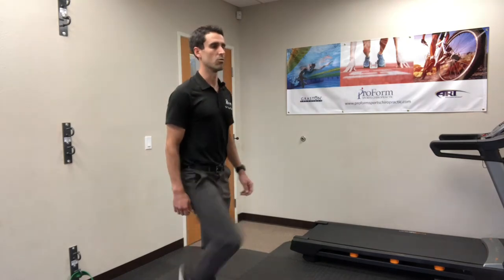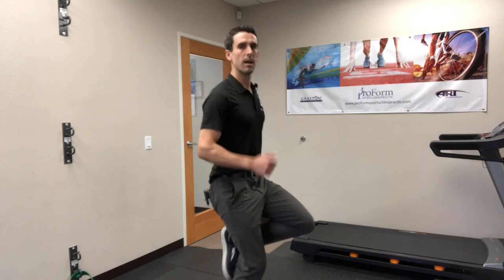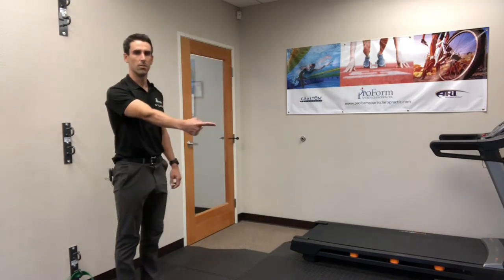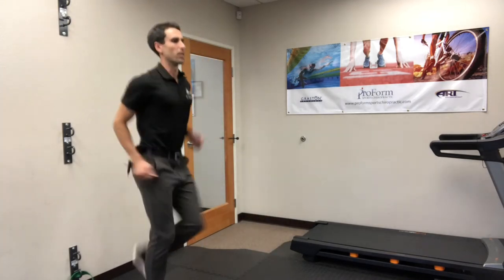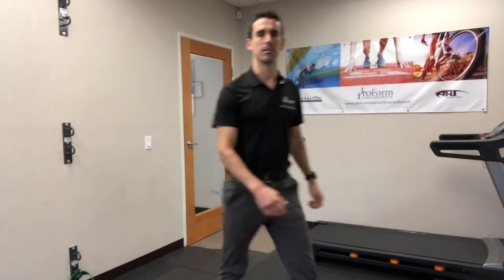You can also start running in place with this, bringing the heels up, and then eventually you can even start running about 50 to 100 yards at a time where you bring in that figure 4 and actually move forward the entire time.